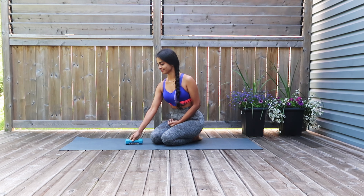For this class all you need is a mat and one dumbbell ranging from 0.5 to 1 kilogram. If you don't have one at home, you can use a 500ml water bottle filled with water. Once you're ready, roll out your mats.